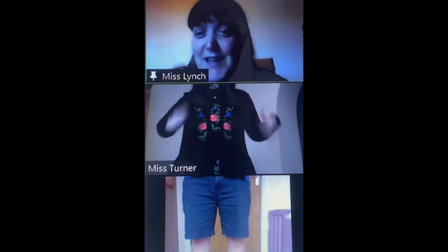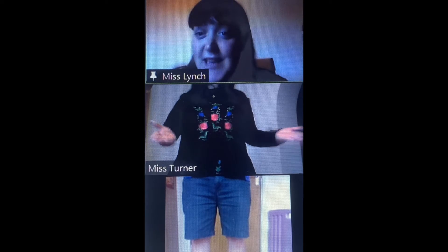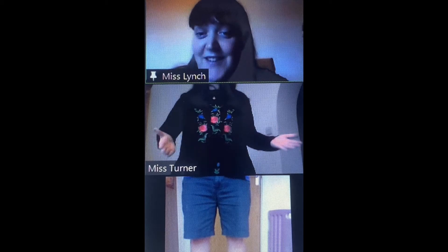Hello reception. This is our topic lesson for today. Today we are going to start by singing Head, Shoulders, Knees and Toes. If you know the song you can join in with your teachers. Is everyone ready? Let's go.